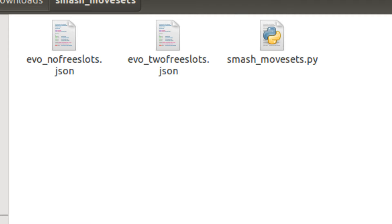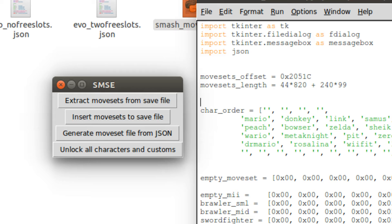The Save Data Editor is a Python file. Using it, you can do various things, including extract the moveset data from your save file — basically all of your custom builds — and back them up. You can insert a moveset.bin file into the save data, or generate a moveset file from one of the JSON files. It comes with two files: one with all the evosets with all slots filled, and one with two open slots in case you want to experiment. It also comes with an option to unlock all the characters and custom moves, and even the custom Mii fighter outfits.